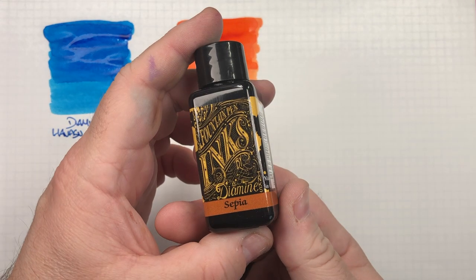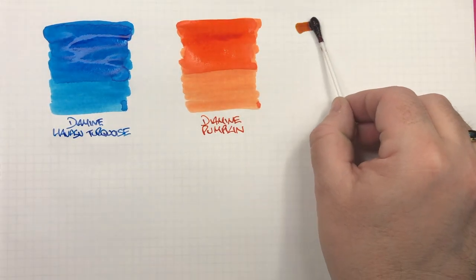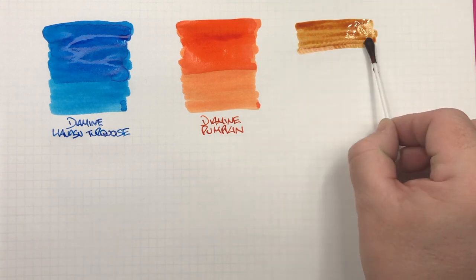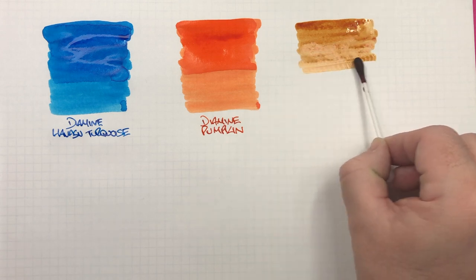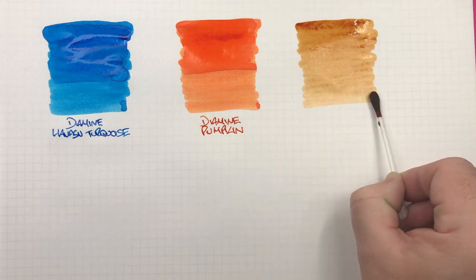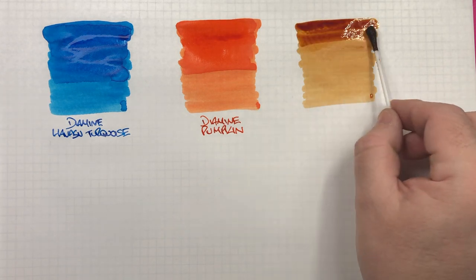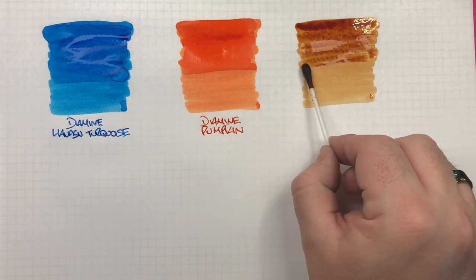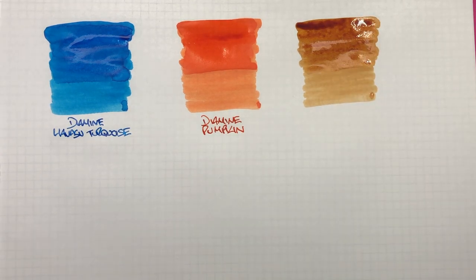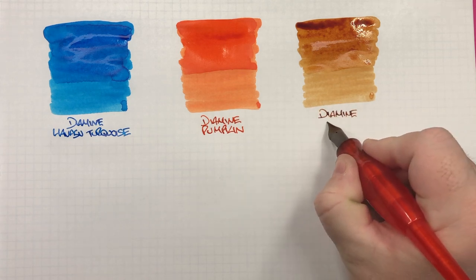The next ink is Diamine Sepia. I'm not really a person that tends to like sepia colours — I do like golden brown, but I'm not sure if it's just the name sepia that puts me off. I'm doing a second pass to show the difference between a wet and a dry nib. And this is Diamine Sepia.